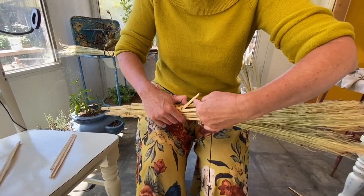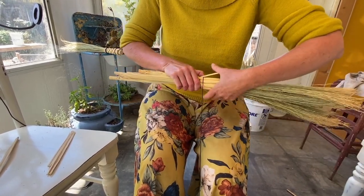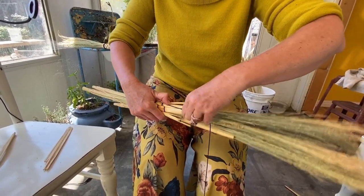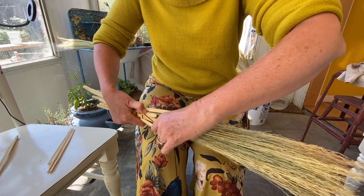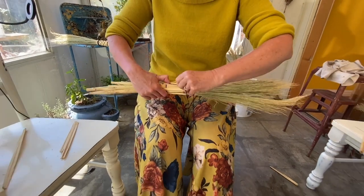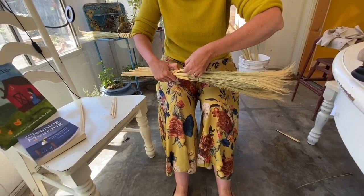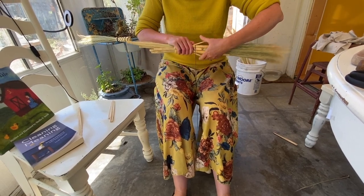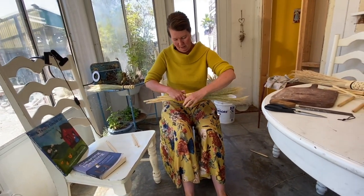Okay, getting closer to the end. So I would suggest that you watch this part before you try it on your own. This is how I was going to teach it live — have you watch this weaving part and then have you try it.